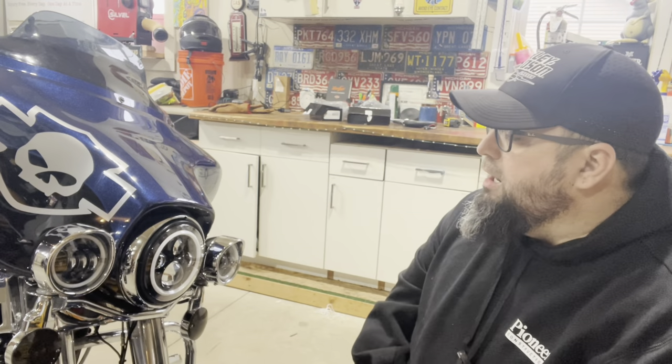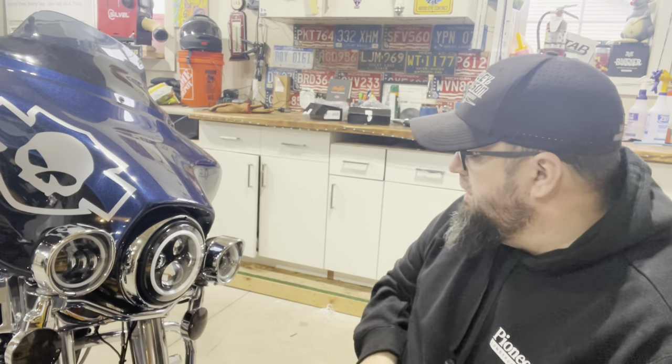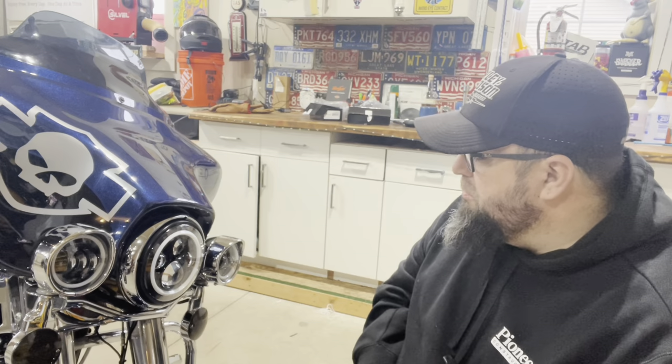I've seen some videos on these already and they are bright. I'm not gonna do a full proper install video, but we'll run through a few things. Over here at the bike — these are some pretty nice lights currently on it, and there's absolutely nothing wrong with them. They're super bright, they work just fine, but they're not Eagle Lights.